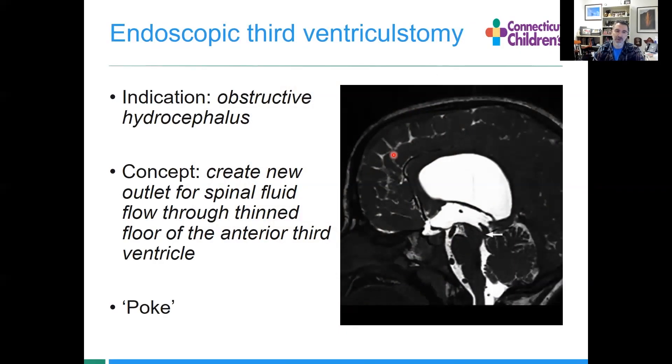Let's take a look at some of these procedures. Endoscopic third ventriculostomy is the most common one you're likely to see. It's for obstructive hydrocephalus. The cerebral aqueduct is obstructive, ventricles are big, the floor of the third ventricle is bowed down. What we want to do is make a new hole — can't get out here, so let's make one here.